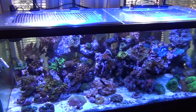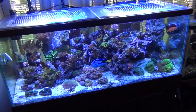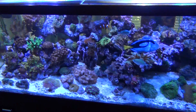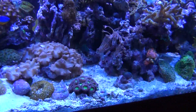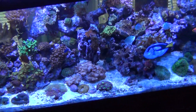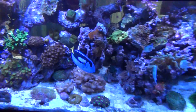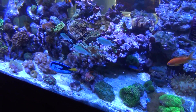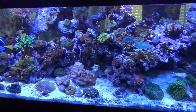This is the tank — 75 gallon. We've had to fight flatworms, so maybe that's why some of the corals didn't do so well. I bought this stuff called Flatworm Exit — I highly recommend it if you ever get stuck with flatworms. Just make sure you do a water change.